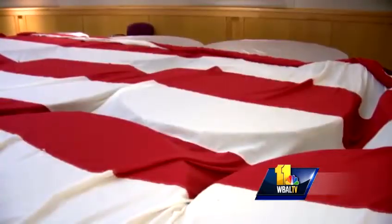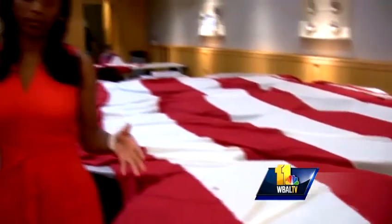The six-week project ends on August 22nd. Organizers expect to see eight to ten thousand people at Fort McHenry on Defenders Day. Reporting at the Maryland Historical Society, Kai Reid, WBAL TV 11 News.